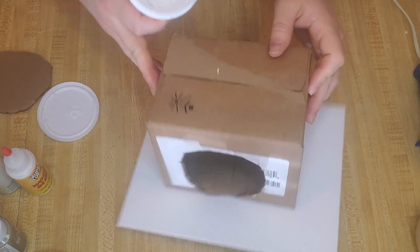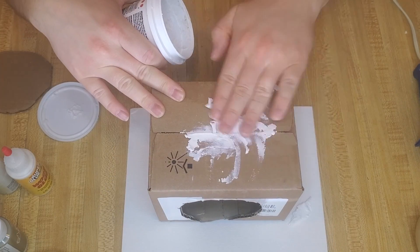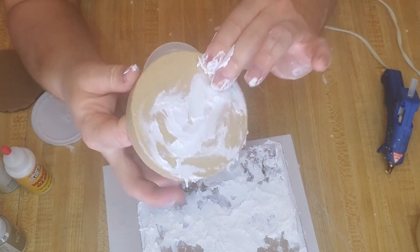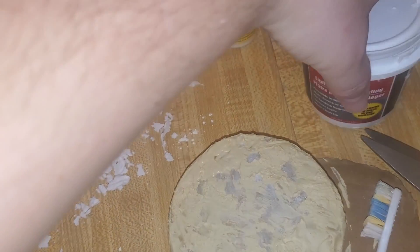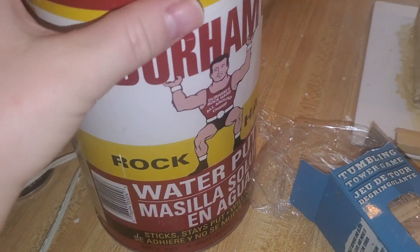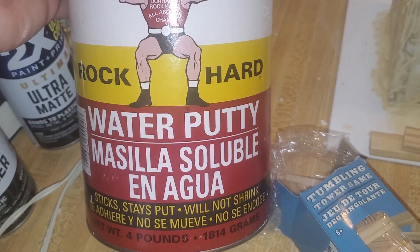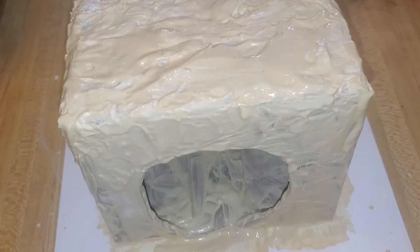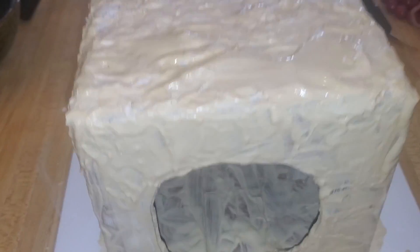I had some spackle on hand — this is what Heidi used in her video — but I didn't have enough to cover my box. I tried using it to fill in the little spaces but only got so far with it. I didn't want to go buy more spackle, so I ended up finding this stuff called Durham's Rock Hard Water Putty. All you do is mix this powder with water, and this is what it looks like.